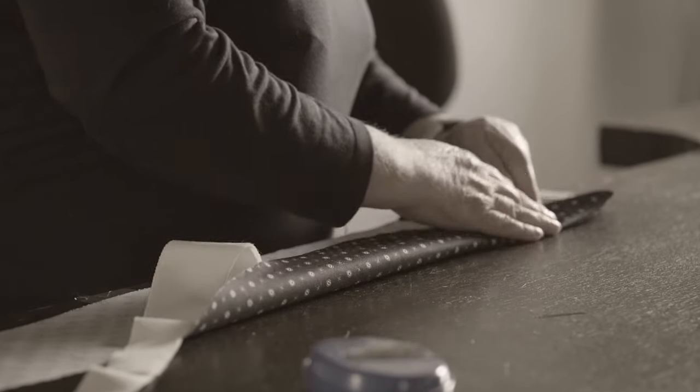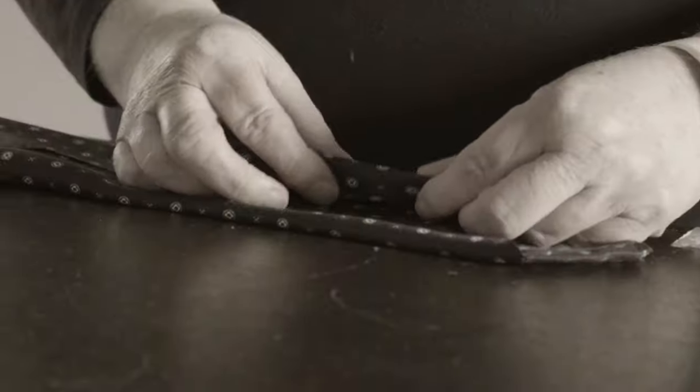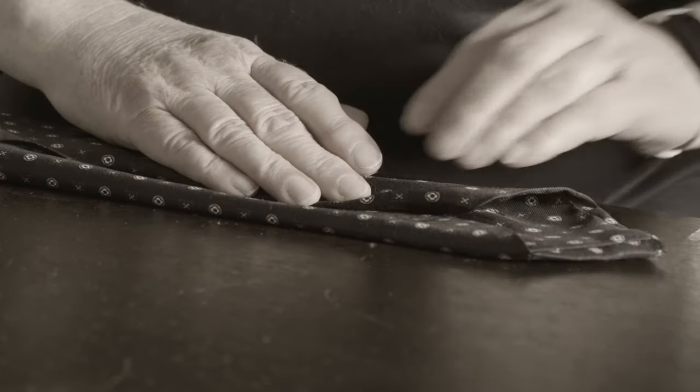The traditional way to fold a tie is referred to as a three-fold tie, because of the way the tie is folded three times to create a closed seam down the back and form its classic shape. Ties can also be made in five-fold and seven-fold versions. However, this does require more fabric and as everyone becomes more aware of sustainability, we produce our ties in the traditional three-fold method to reduce fabric waste.